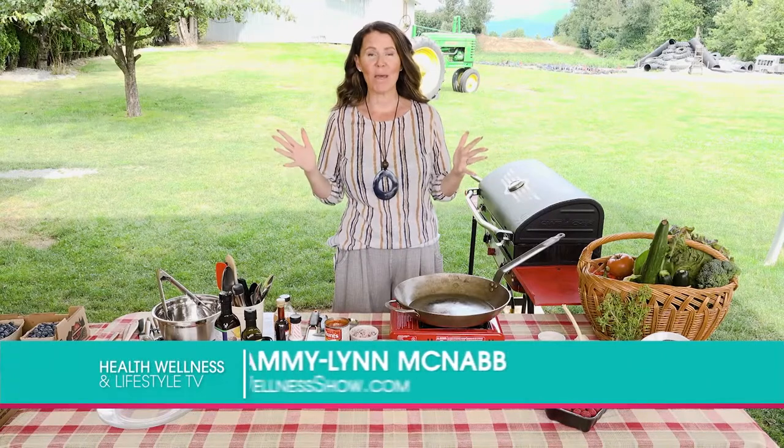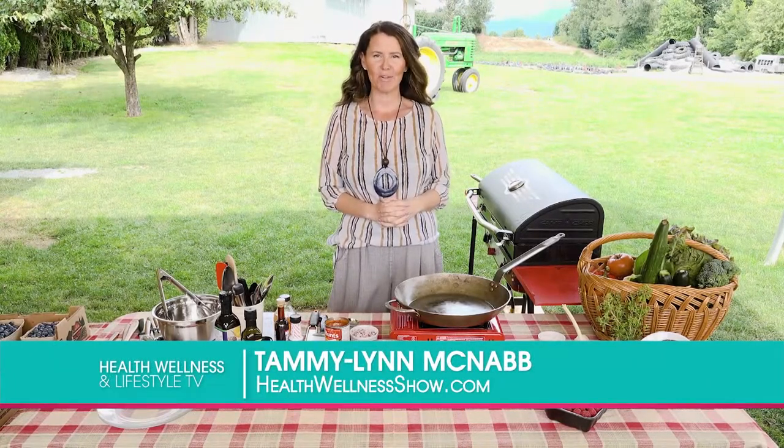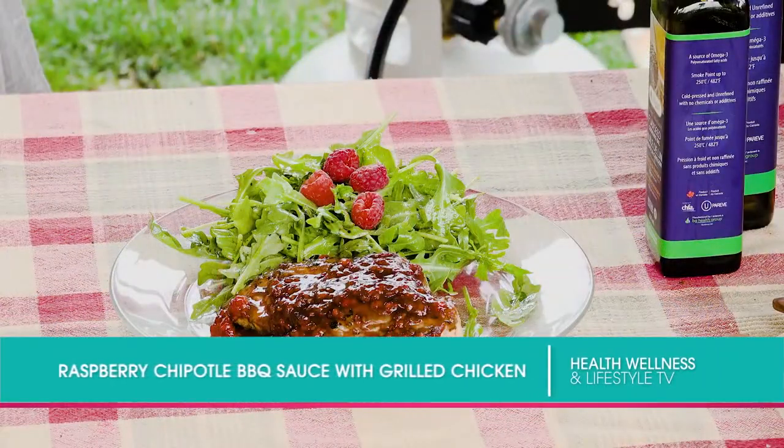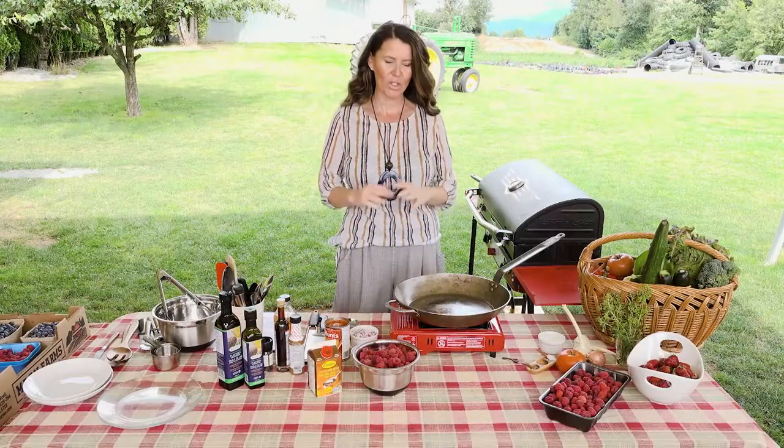We are out on the farm making some amazing food with lots of fresh fruits and veggies and fresh chicken. I'm going to teach you how to make a raspberry barbecue sauce. We're going to use it with some fresh chicken and a nice tossed salad. And we're going to start with getting our chicken ready.